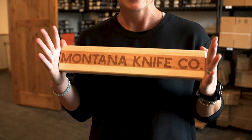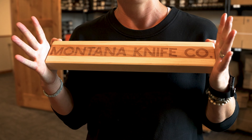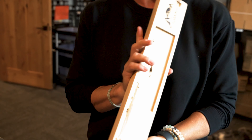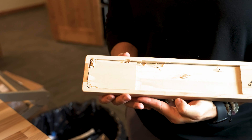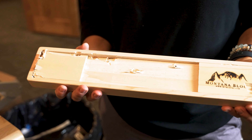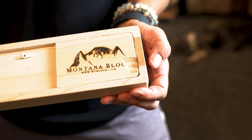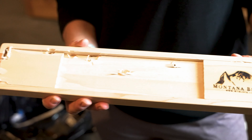We had a customer who thought that we had shipped his knives inside the knife hang. The email I got was from him asking for help on how to get into this piece of wood to retrieve his knives. He tried very hard to get into it on his own — he took a hammer and a chisel.